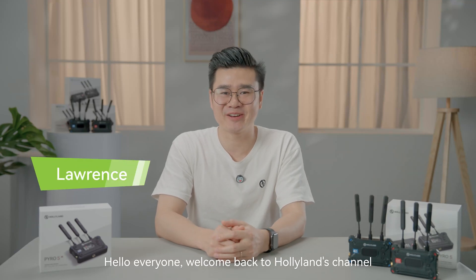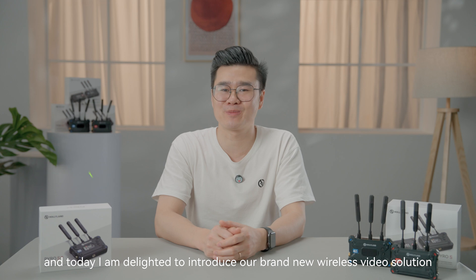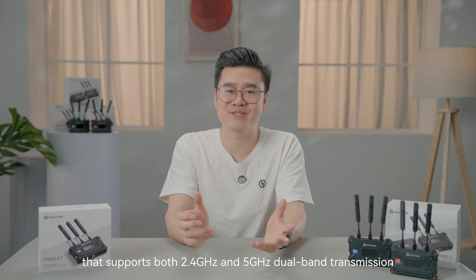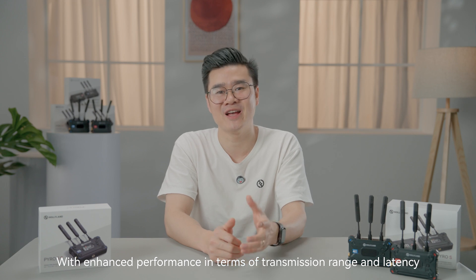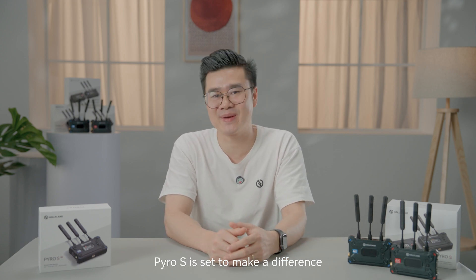Hello everyone, welcome back to HolyLens channel. I'm Lawrence and today I'm delighted to introduce our brand new wireless video solution, Pyro S. This is a 1-2-4 receiver system that supports both 2.4 GHz and 5 GHz dual-band transmission. With enhanced performance in terms of transmission range and latency, Pyro S is set to make a difference.